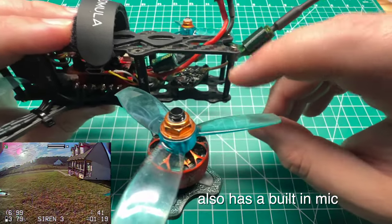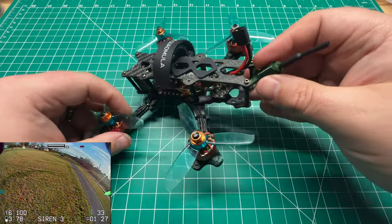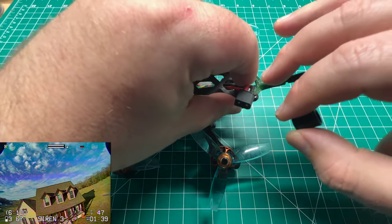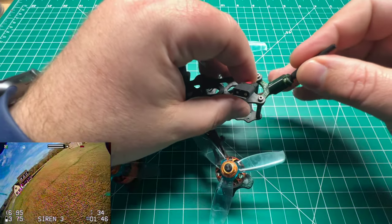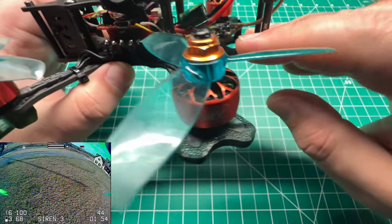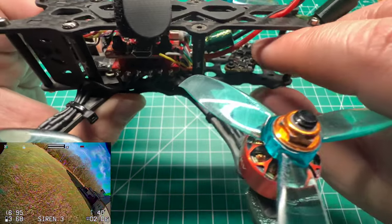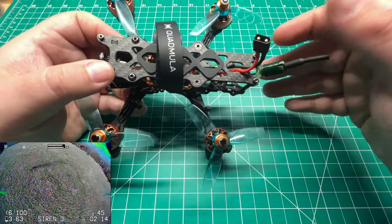For the antenna I'm running the dipole that ships with the Eachine Nano. The cool thing about this frame is the TPU antenna mount — it's a two-piece setup where you can mount your VTX, slip the VTX antenna through a cutout, and then place the second piece on to lock it in. It is a tight fit, and I'd prefer a slightly longer antenna. I haven't had any detachments, but you may want to apply some E6000 or liquid tape to secure the antenna — same thing TBS uses to secure the UFL.